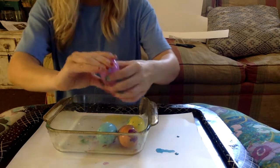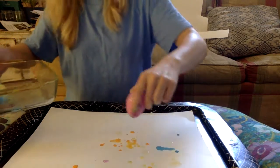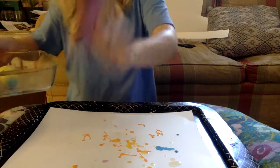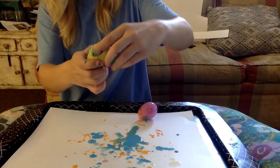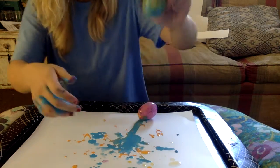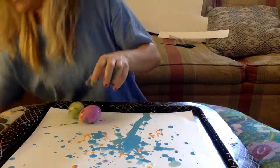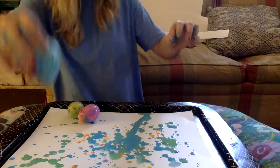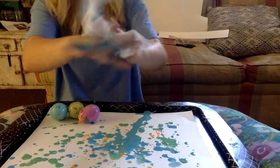I have a tray because it's going to get messy. Yellow — ooh! Blue. Look at how it drips! Green. I have a paper towel just in case to swipe off my hands.